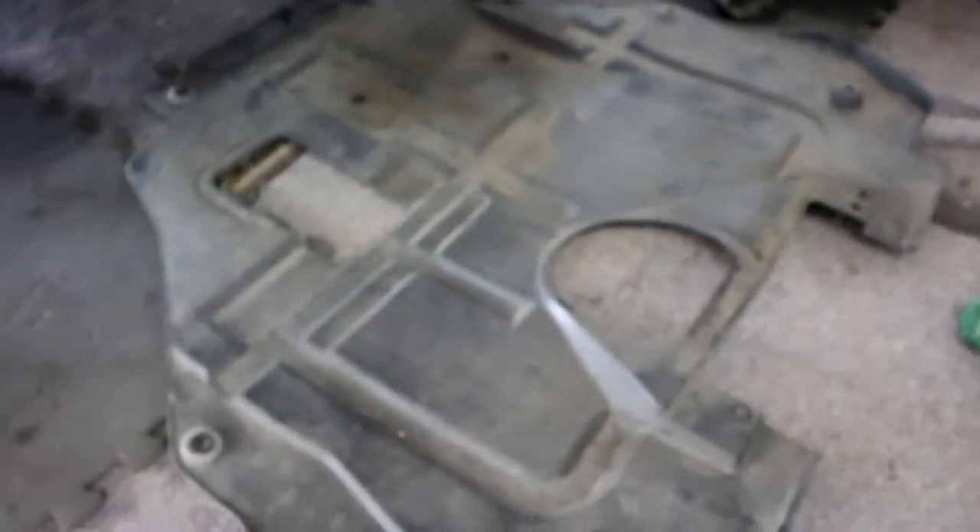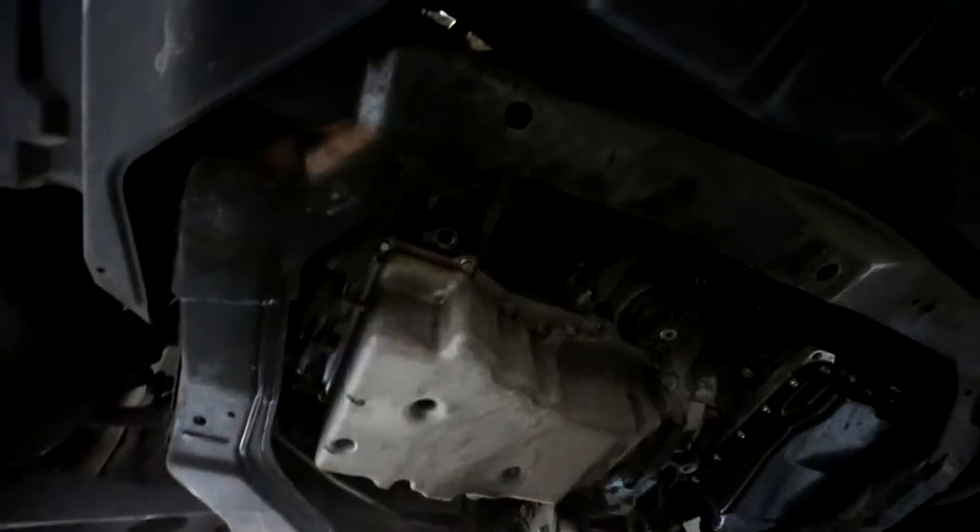That's going to give you access to the hole underneath the car. I also have these ramps up here that I use a lot — that's what I would typically use for a job like this. But I jacked it up because I get a little more height underneath the Mazda 6 so you can see more.